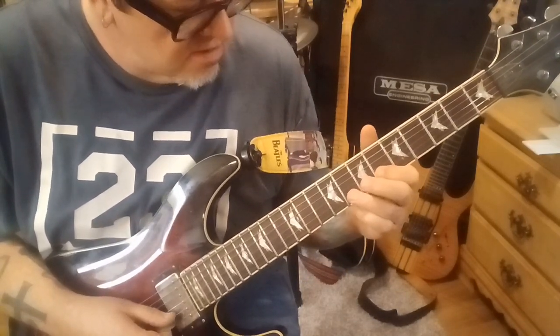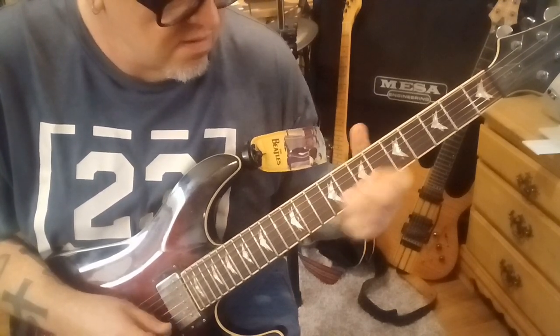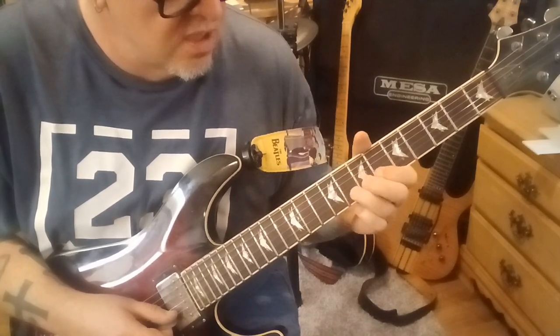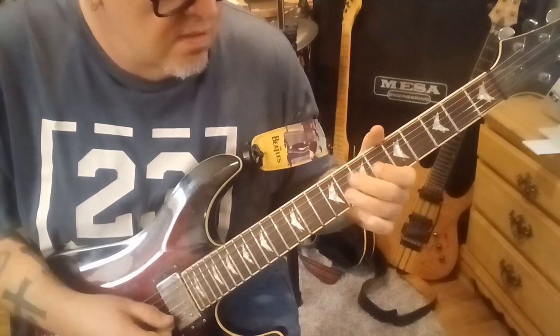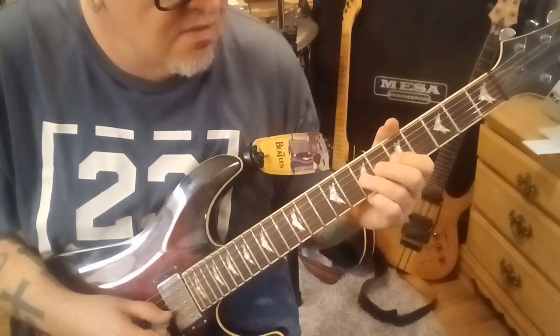Then 8, slide to 9, slide to 8 on the B. Pull off to 6. It's really cool. 7G, 8, 6B, half bend. Then 7, pull off to 5G. And then 7.